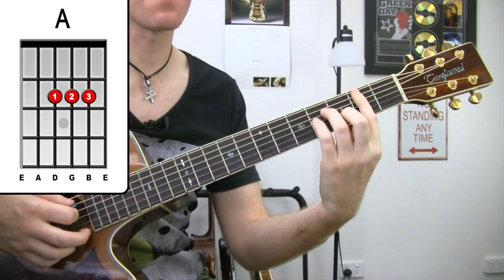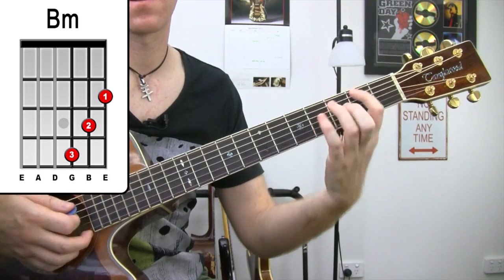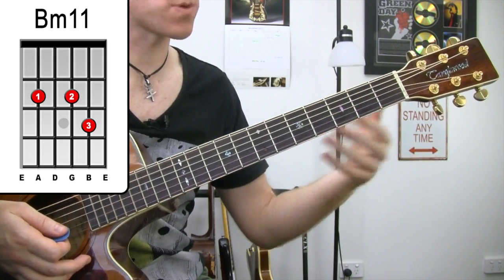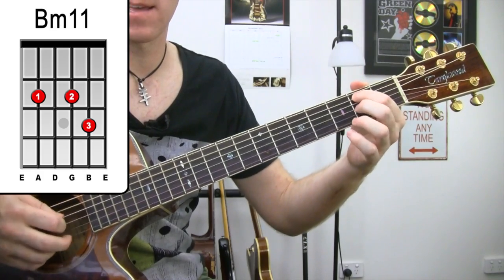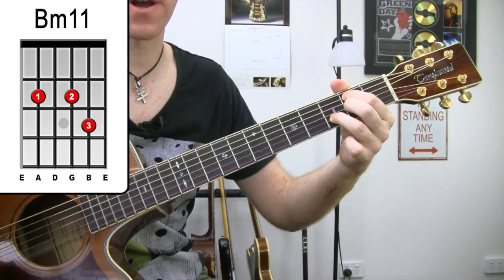Now, if you have trouble with your B minor, you can go a smaller version of that — I call that easy B minor — that'll get you through. Or the other version that I like to use, which has a lot of open strings, looks like that, and that's a great option as well.